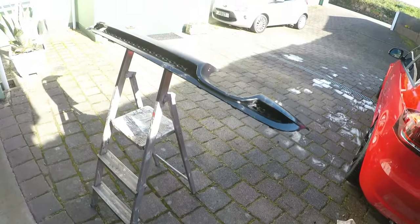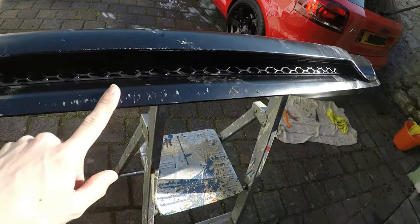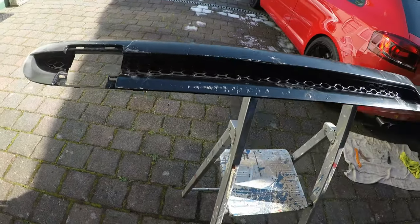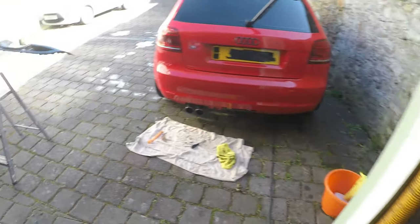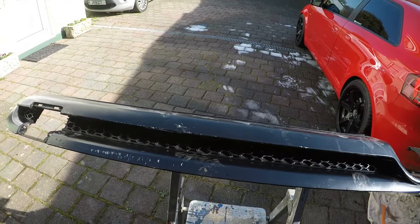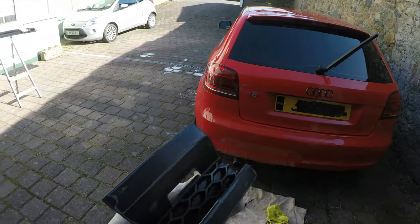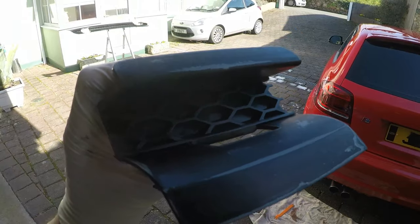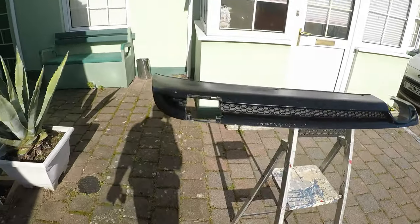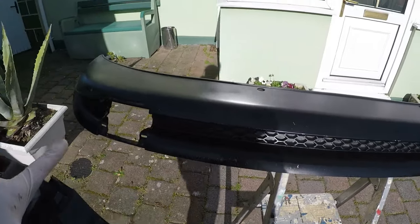I'm gonna go ahead and clean this all up because obviously it's got muck all over it, and then do some wet sanding on some bits. I've also got this other bit which doesn't look too bad to be honest. I've just finished wet sanding this little bit - I'm guessing this is where you tow the car from behind. It looks really nice and smooth now. I've left the main piece to dry because it still had some soapy water in the honeycomb bit, so I'm gonna go ahead and start wet sanding it.